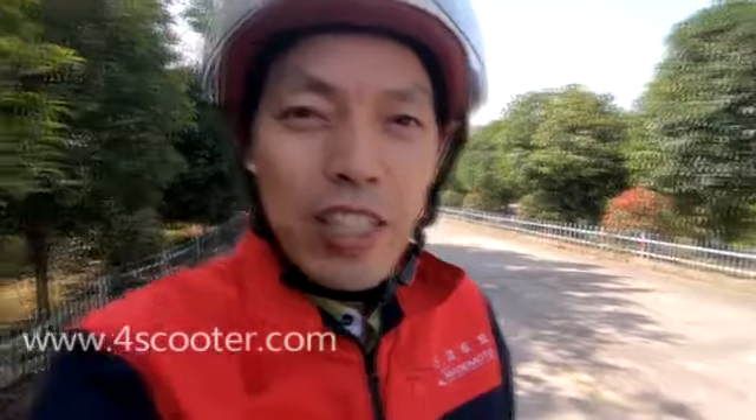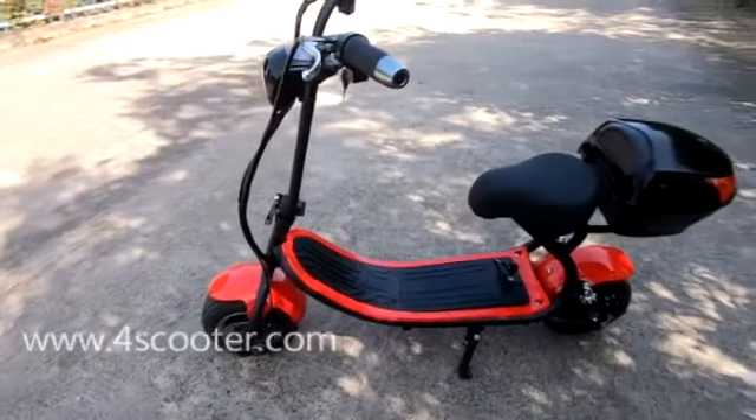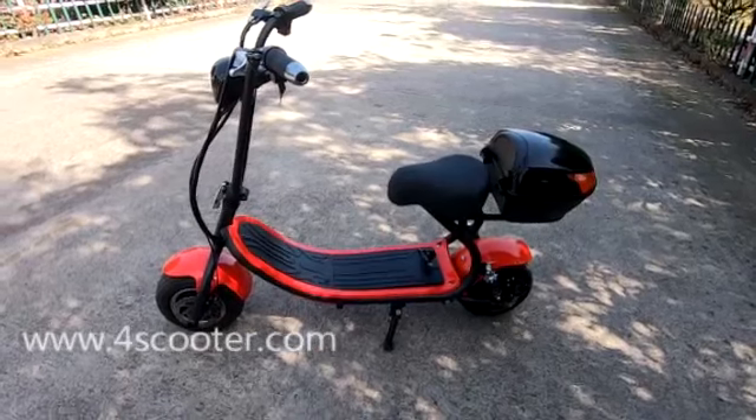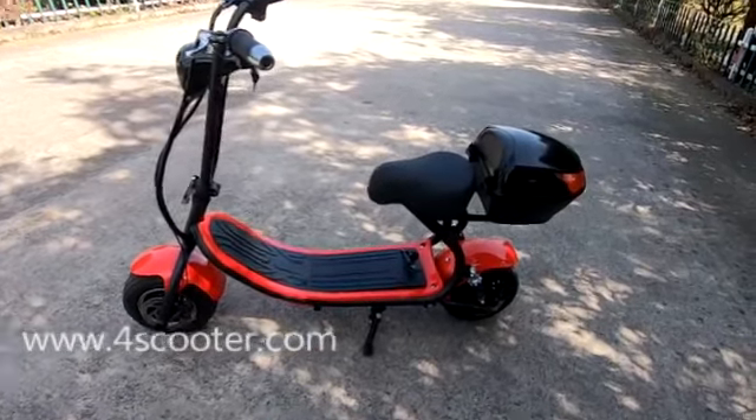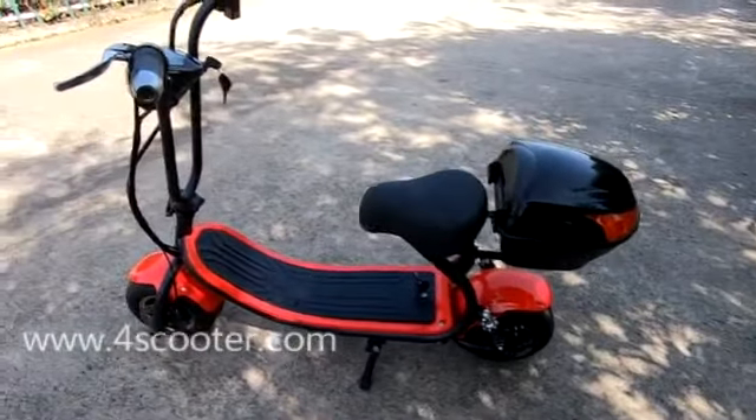Hello, Ni Hao. This is Dave from Wisdom Industry Company Limited. Today's video is about one of our new electric scooters. The scooter model we call Small Prince, and it has 800 watts on this prototype sample.